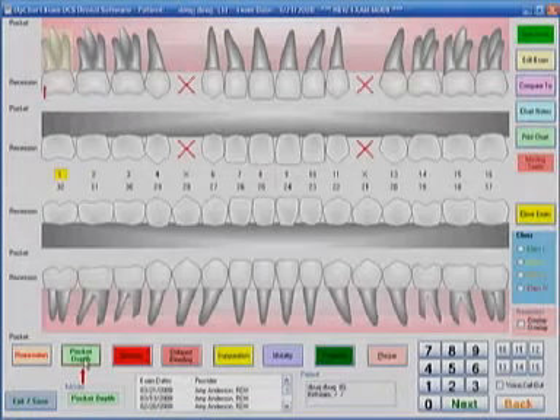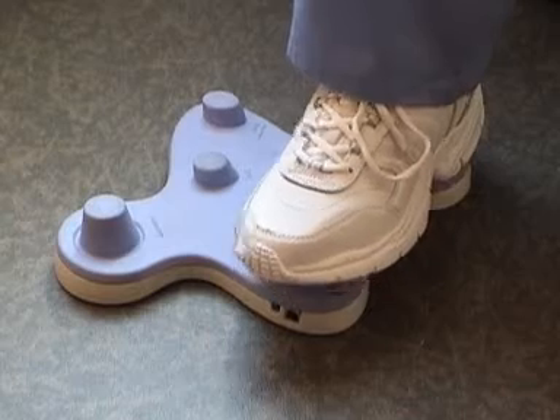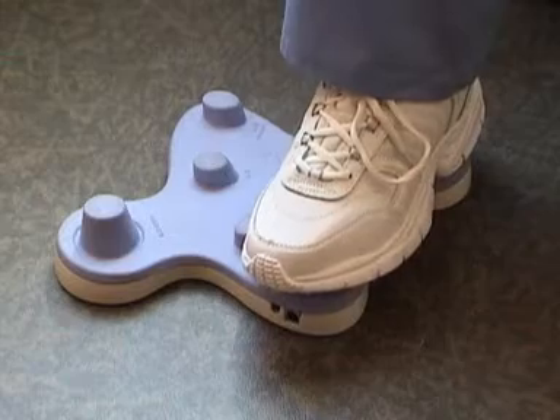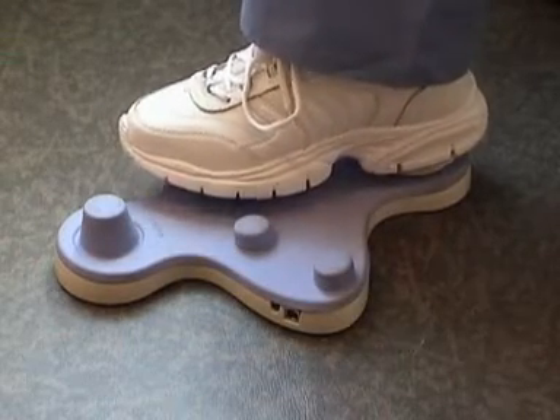This is the OpChart Perio program. You're now ready to begin entering numbers into the computer. To do that, just press the button down and press the left two buttons down. One, two, three, four. Hold it down for the higher numbers: five, six, seven, and eight.